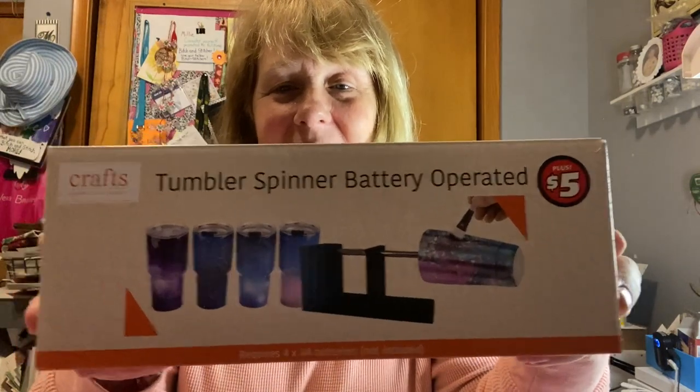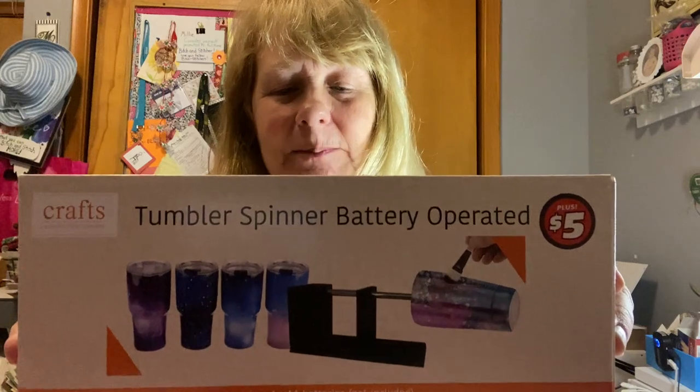Hey guys, it's Millie with Crafting in my PJs and I am so excited. I just visited my favorite store for crafting supplies and guess what I found. I'm talking about Dollar Tree and on the $5 aisle they had this tumbler spinner, battery operated. Do you think this really works appropriately enough for epoxying tumblers?